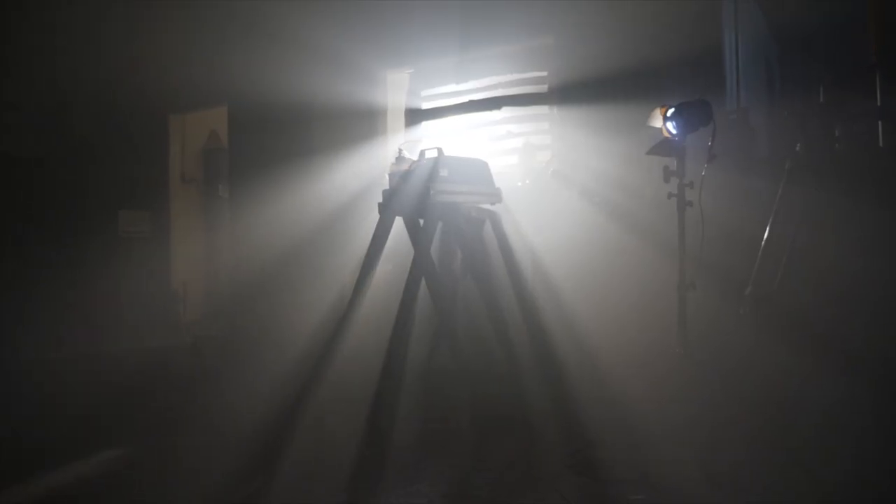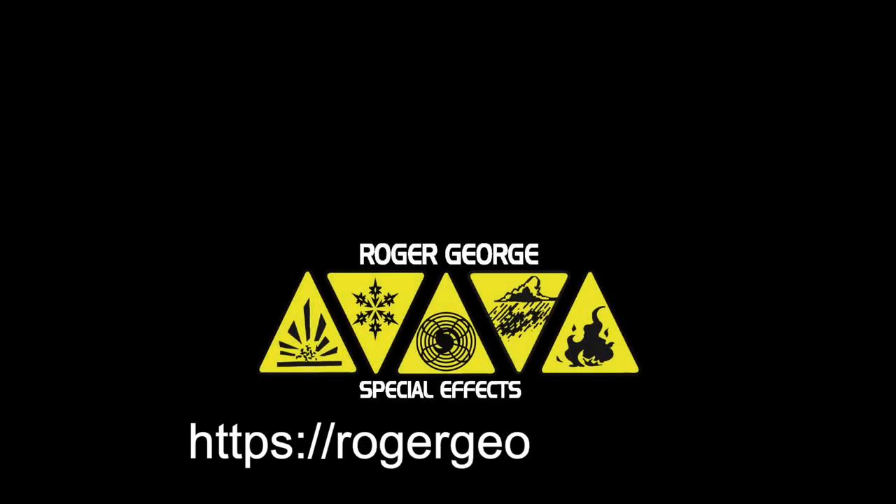If you want to read more about the tests we conducted, check out our blog post — I'll link to that in the description below. For more information on the individual machines that were tested, I'll include links to the product pages in the description below. If you found this video helpful give us a thumbs up, and we'd love to hear about your experiences with fog and haze. Thanks for watching.